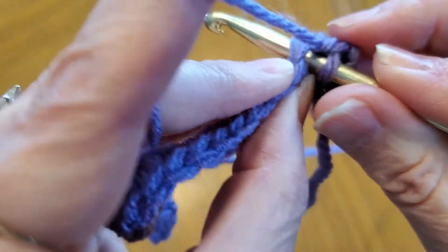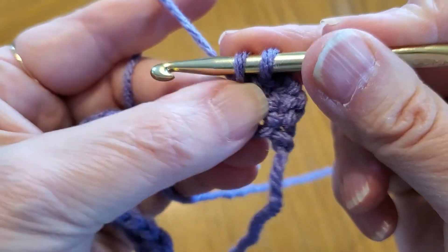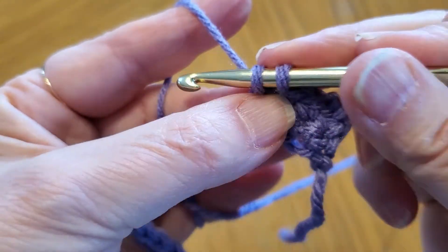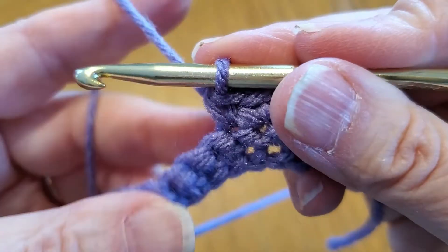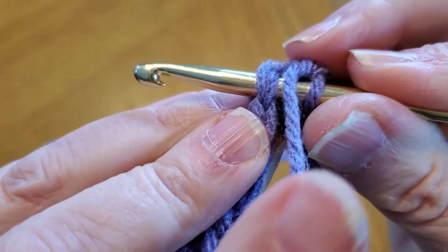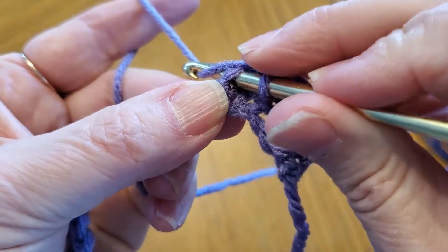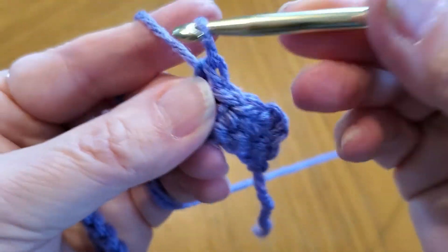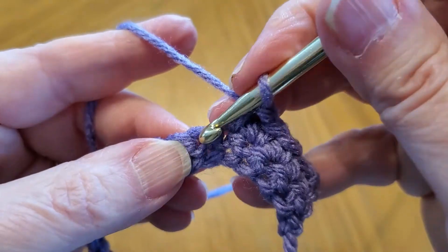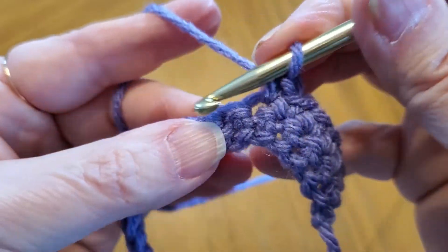Now go to the next one, go all the way through the hole — through both stitches. Hook your yarn, bring it through, now you've got two stitches on your hook, wrap around and pull through. It gets much easier, you just have to practice — it's like any new skill, like playing the piano. Go through both loops, there are the two loops: front loop and back loop. Wrap it around again, come through both stitches. I'll show you one more time: go through both loops all the way through, grab your yarn, pull it through, wrap around again, come through both stitches.